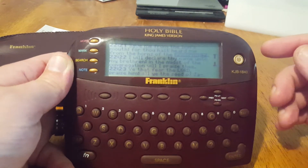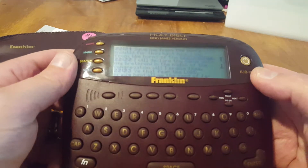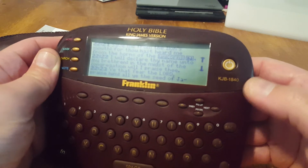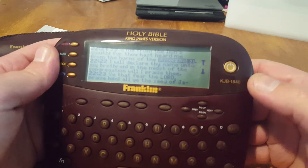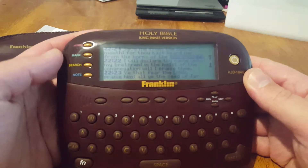So in newer versions of the King James Bible, unicorns aren't in it, which is interesting because this unit seems to have come from around the year 2000 where there was a much more updated version of the King James Bible — not the 1840 version. But this does seem to be the version of the Bible that is on this unit.